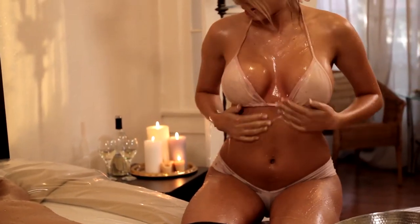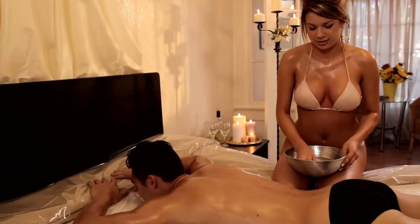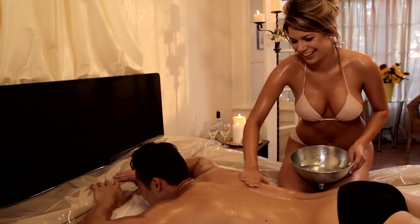As the masseuse, you will slowly cover your whole body with Wet Nuru Massage Gel. Ask your partner to lay face down while you drizzle Wet Nuru Massage Gel over their back and entire body.